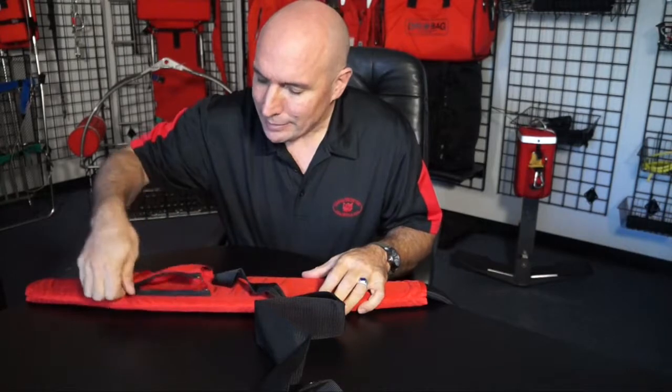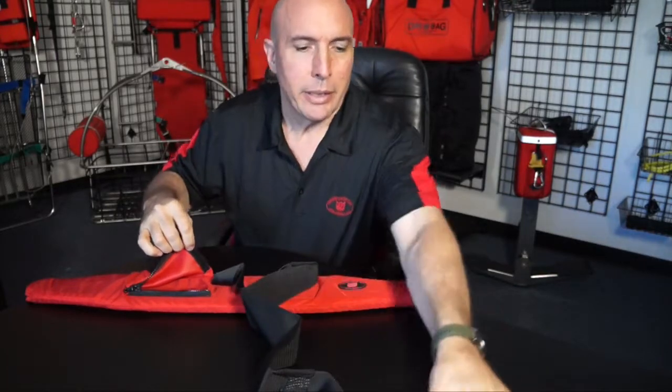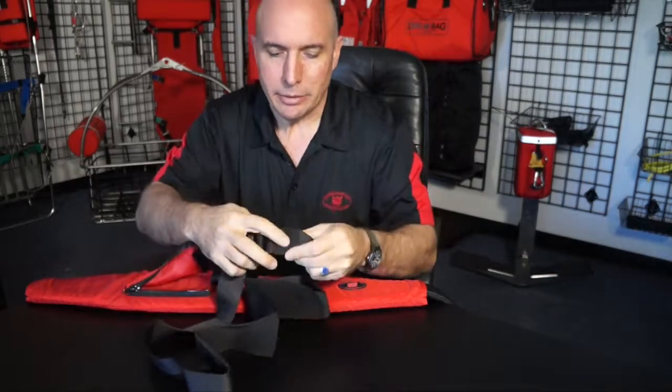The way this pocket is designed — and this is the key — there's a piece of pile tape, velcro here on this side, and at the end of the device there's the hook tape here.